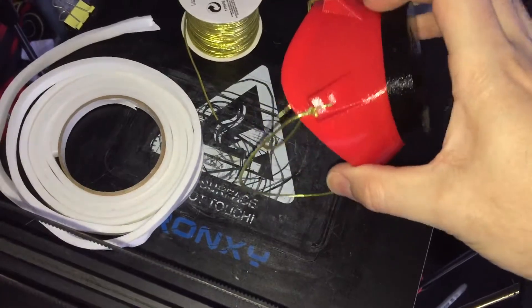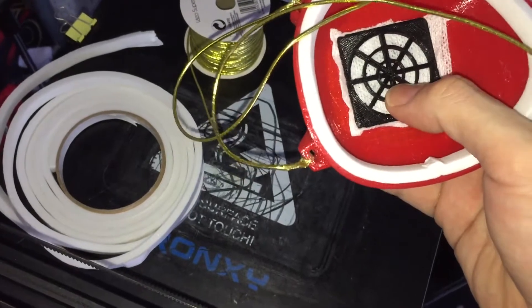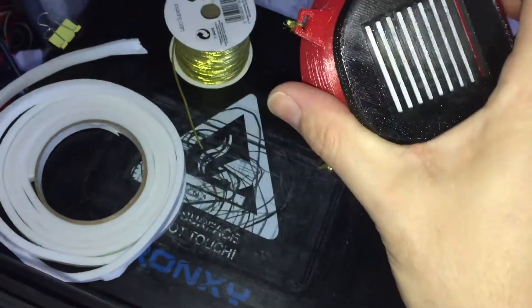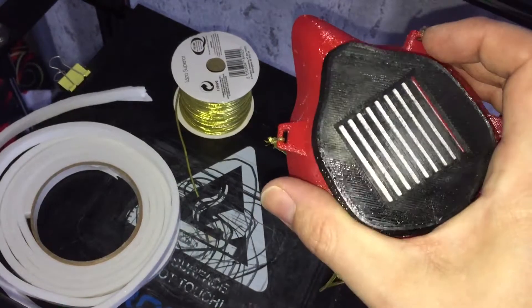The red part took five hours to print. The inside took 23 minutes to print on my Delta. The black part of the front took one hour to print. It's nice and shiny because it's printed on glass.